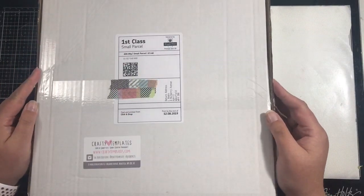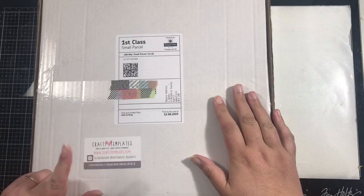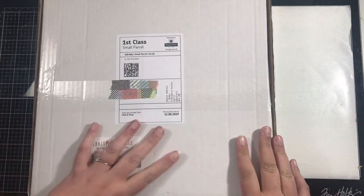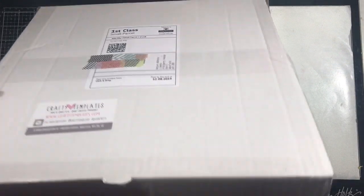Hi friends, it's Claire from Scrappy Nerd UK and today I have an unboxing video for you. I am part of the Quirky Kits by Crafty Templates design team. My kit has arrived today so I thought I would do a bit of an unboxing and share it with you.